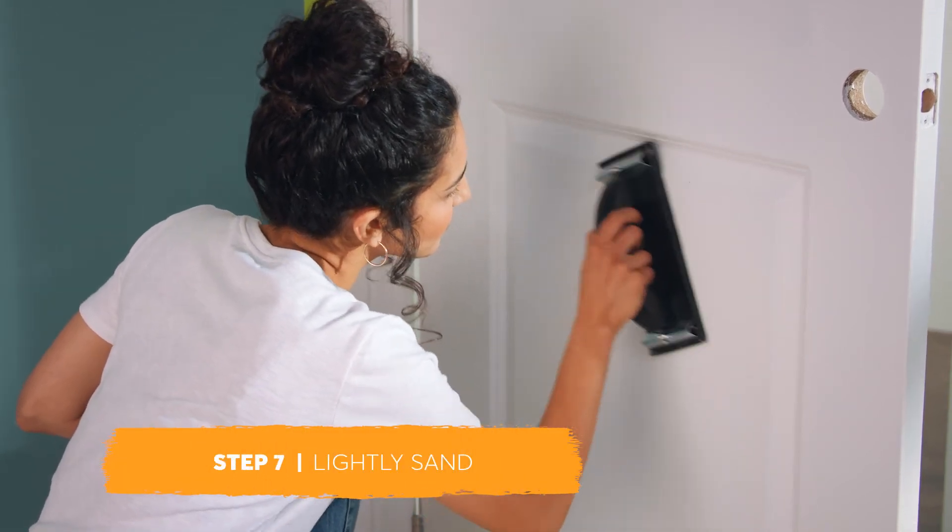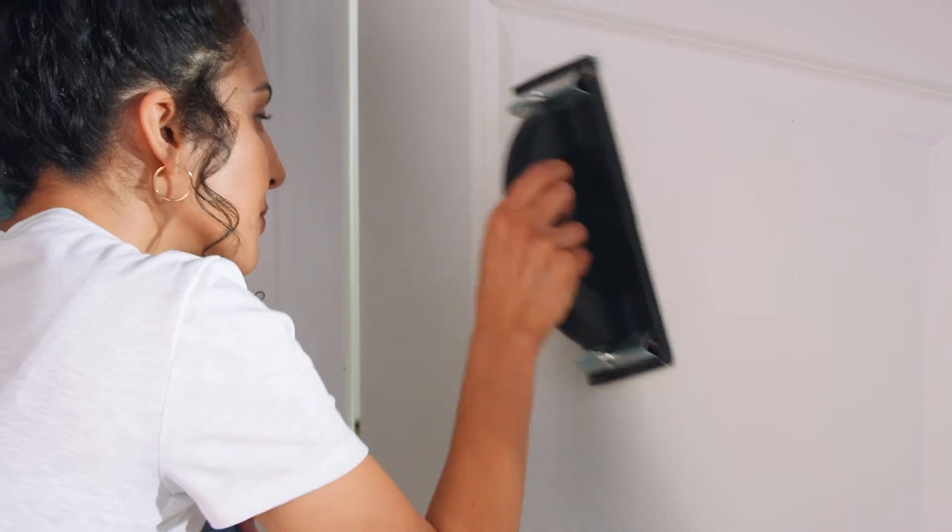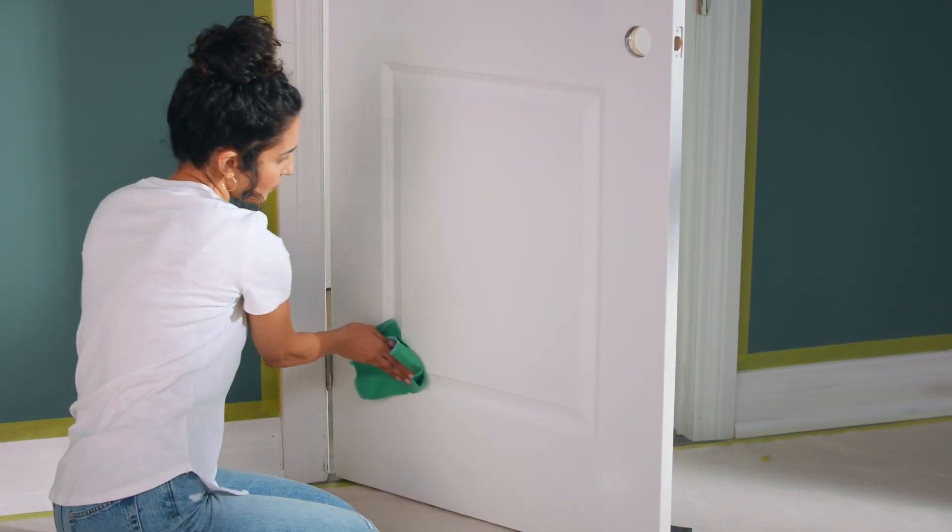Lightly sand the door and trim again when the primer is dry. Use sandpaper to remove any stroke marks or drips from the primer, then wipe the dust away with a damp sponge or rag.